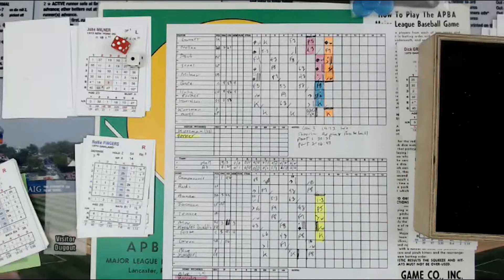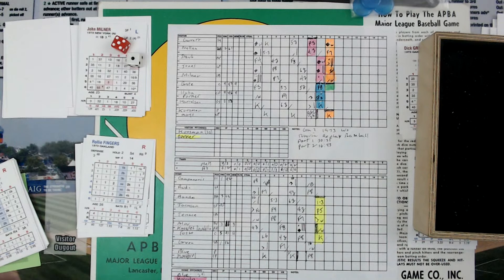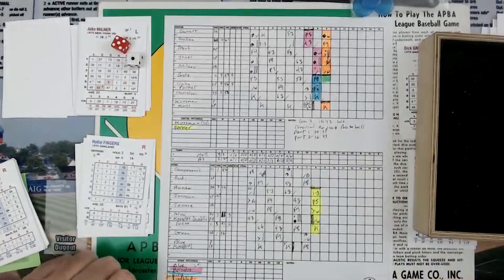We've got green — so Fingers is going to be green. CP Cards and Dice, Tabletop Baseball TV, doing Part 3 of our three-game series on Replay Baseball tutorial.